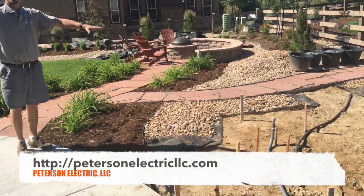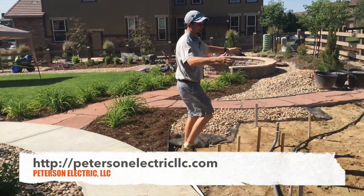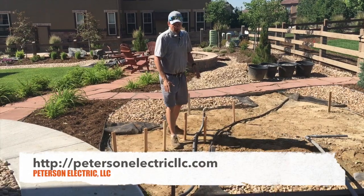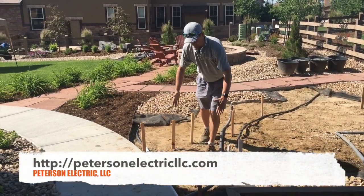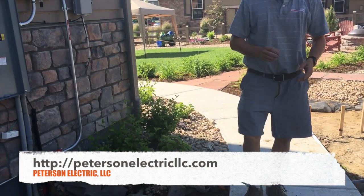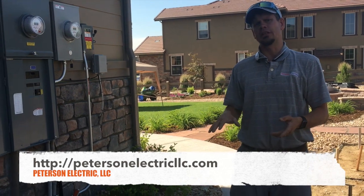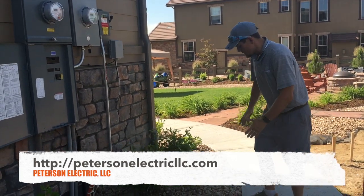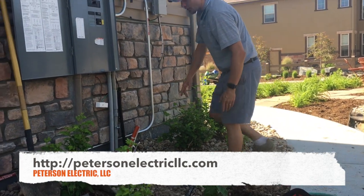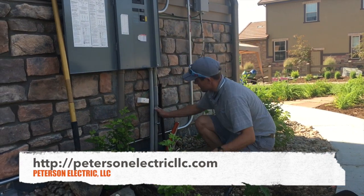This is considered an island — a floating island — because you're coming out here by itself. He's putting cement right through here, which the code speaks to in NEC 300.5: if you do that, you're allowed to put cement over it because then you don't have to be two feet deep. They're also going to pour a little piece of cement right here.